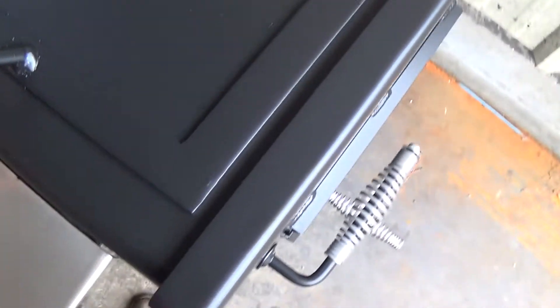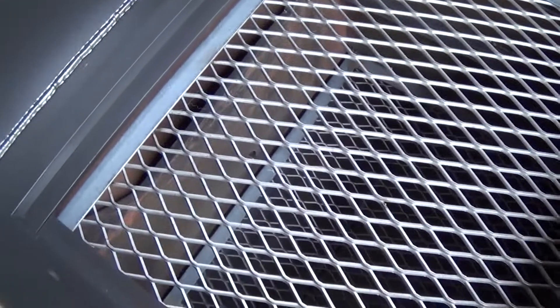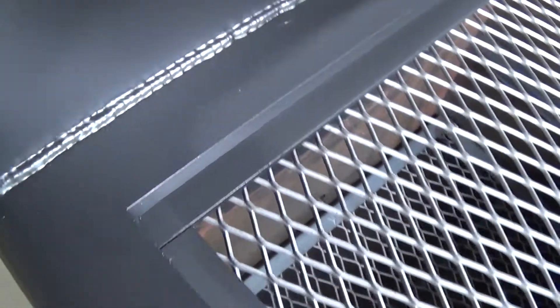We've got our standard grill top firebox with our four sided flange on the top, flanged again on the inside. See how nicely everything comes together — the fit and finish.